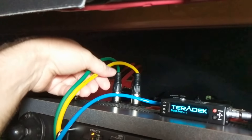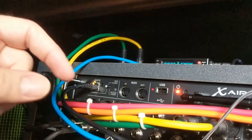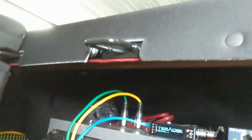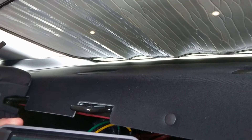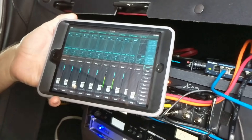There's a gigabit router, a Teradek — if we should want to do any live video, this will give broadcast-grade video from an SDI source. There's an XLR patch panel up here on the top, and then we've got the Behringer X Air, which is a mixer just controlled by the iPad here, so you can leave this up in the front of the vehicle.